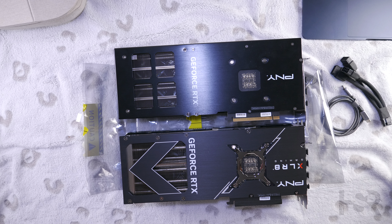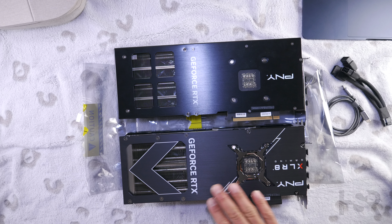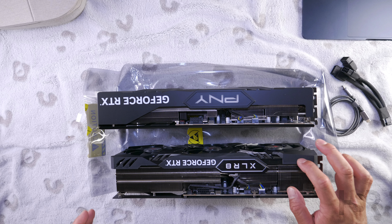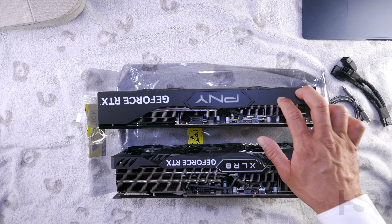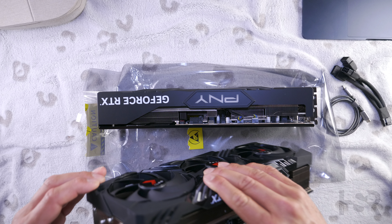The XLR8 Gaming RGB version has a bit of a premium feel to it — everything feels polished, it's matte. The Verto feels a bit shinier and more plasticky. All of it is plastic on both cards, but even the plastic feels a bit more hollow and cheap on the Verto. There's also a lot more work done on the fins with the XLR8.